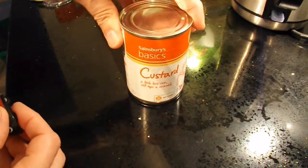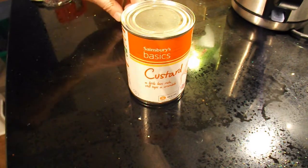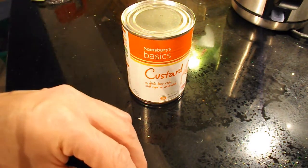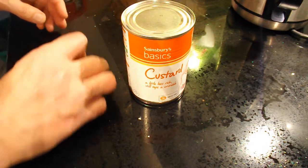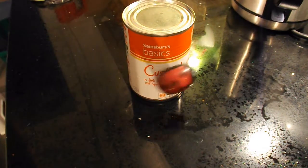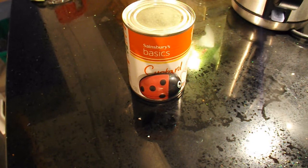Let's go and find a can. I've got a tin of custard. Pull it back — goes forwards, fine. So I'll pull it back.